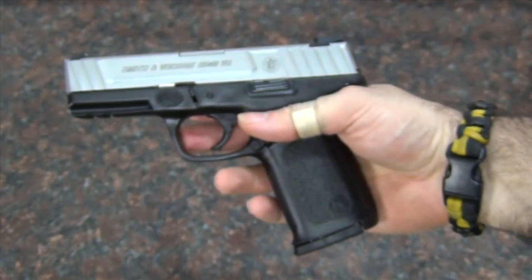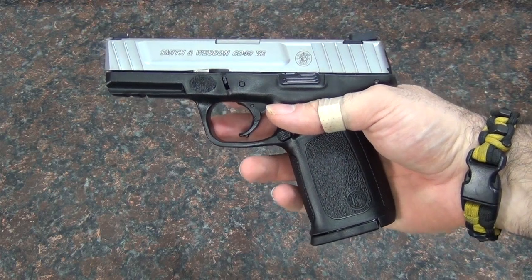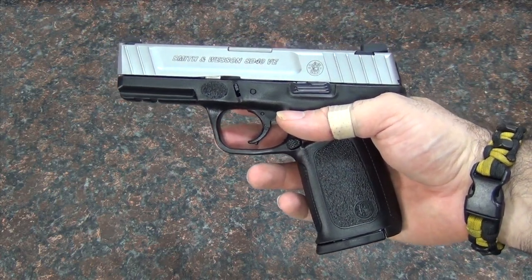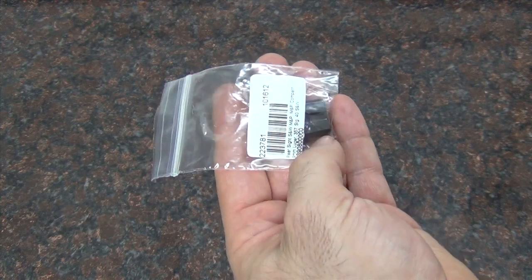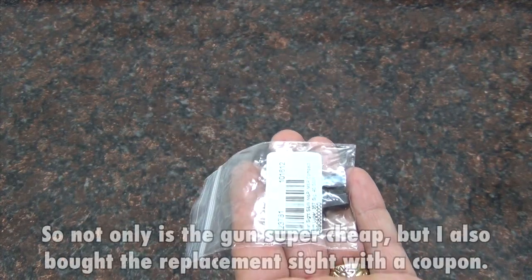So I went out and luckily I was able to get a sight. I was making an order the other day and I had a 15% off coupon for MidwayUSA, but you had to spend at least $100. Well, I was only at about $98, so I found an M&P rear sight for $16, which pushed me over the $100 and made me able to use my coupon.